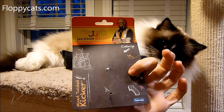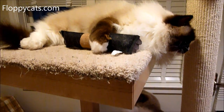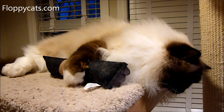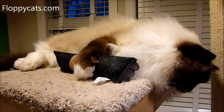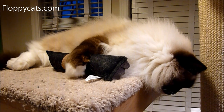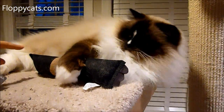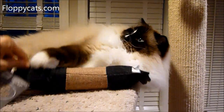This is the little package thing that it came on. I'll include a link in the about section to all of the Pet Mate Jackson Galaxy collection toys that we received, so that you can check them out and see how it looks when you first get it.